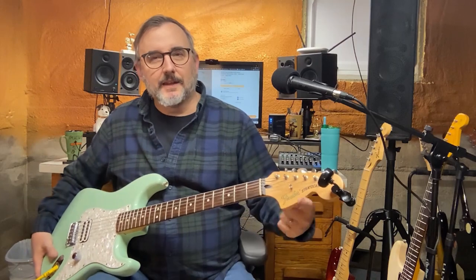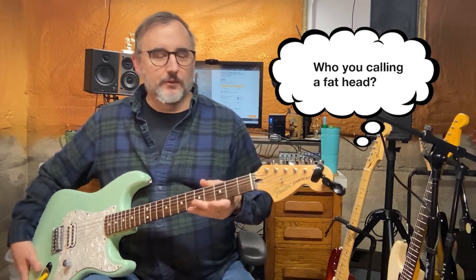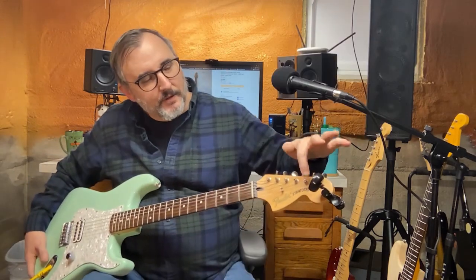It's got the vintage tuners. Those are pretty cool — you can see that there. Big headstock on it. I've never been a fan of that giant fat head or whatever they call it, but it looks cool. It's got sort of the older style, kind of the 70s-ish style of the logo there.